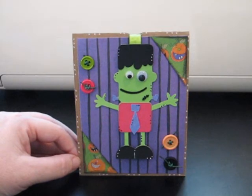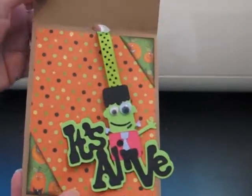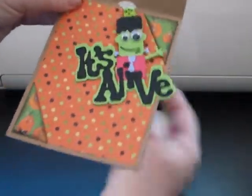But you want to see what the really fun part is? When you open up the card, it says, 'It's Alive!' And look, you can pull the ribbon and move it around. Isn't that fun? I had so much fun making this.